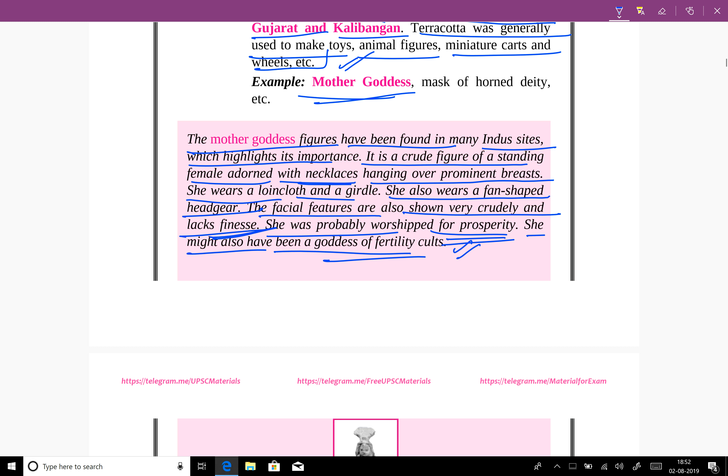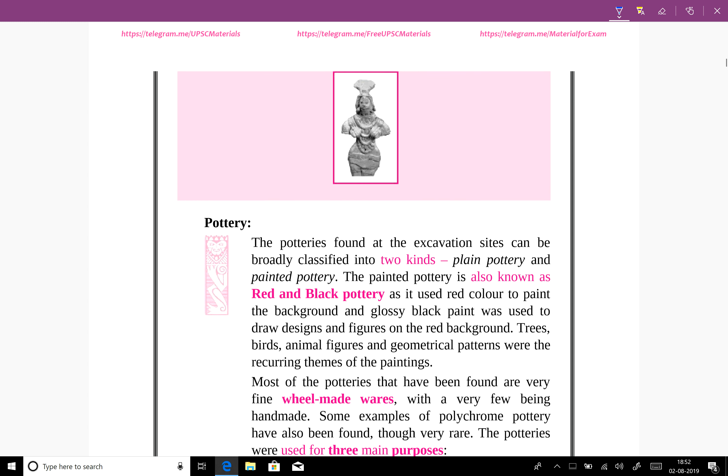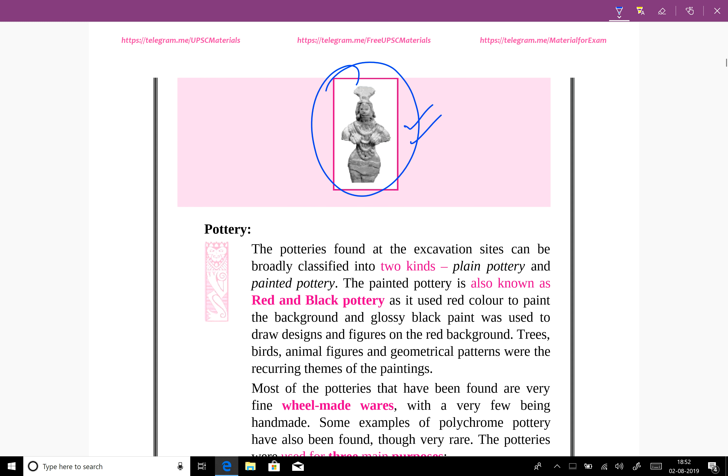These interpretations are just probabilities, because the Indus script has not yet been deciphered. The archaeologists have guessed that these figures might have been used for such worship.